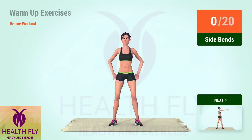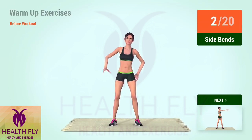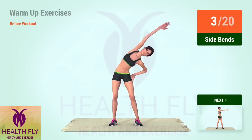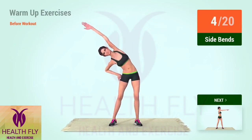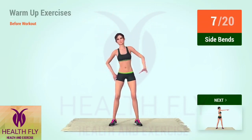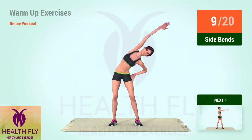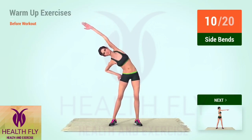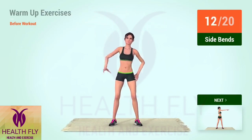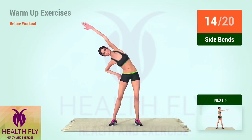Up next, side bends. In 5, 4, 3, 2, 1, go! 1, 2, 3, 4, 5, 6, 7, 8, 9, 10, 11, 12, 13, 14, 15, 16, 18, 19, 20.